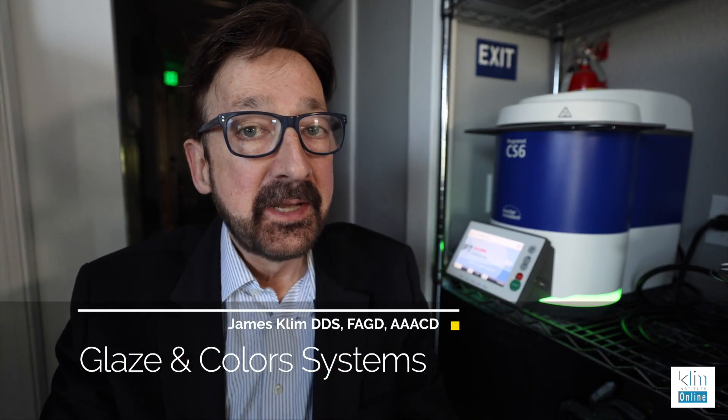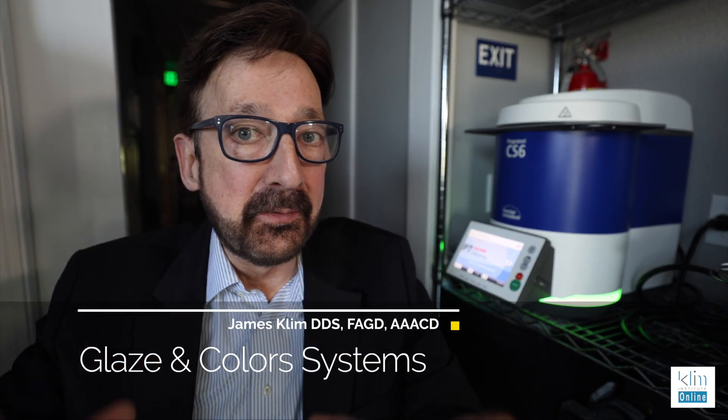Hi, how you doing? My name is James. Today's video is to clarify and talk about glazes that we use in our clinical theater.